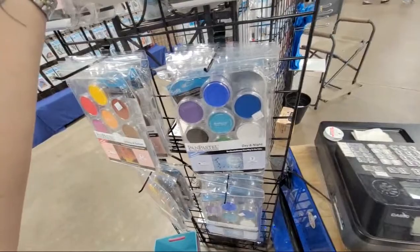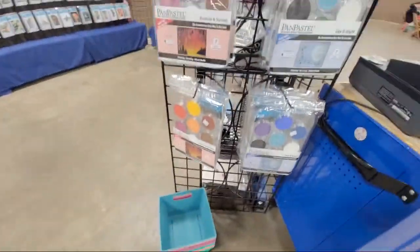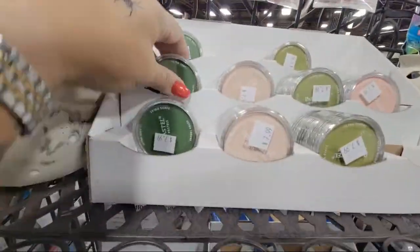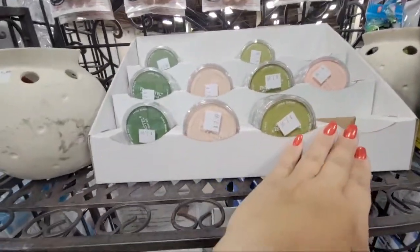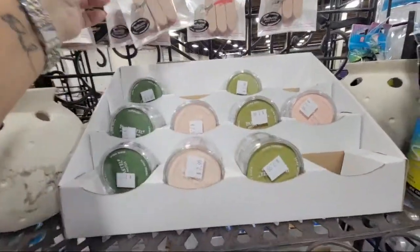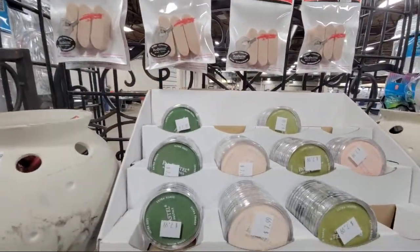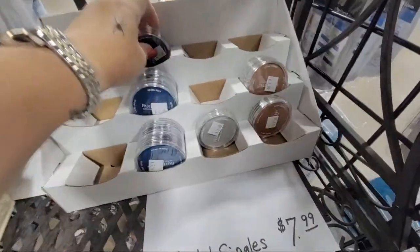The set comes with the storage case, the pan pastels, and the starter tools. They also have extra individual colors you can purchase. The white blending is sold out, but you may want to grab that as well. They also have extra sponges available if you want those.